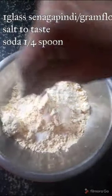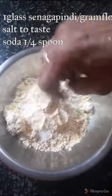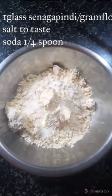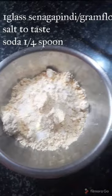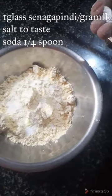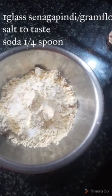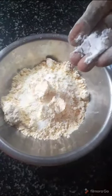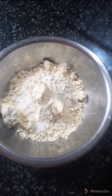We will add salt — about one fourth spoon of salt. Salt makes it very crispy, so we will add salt to the mixture.